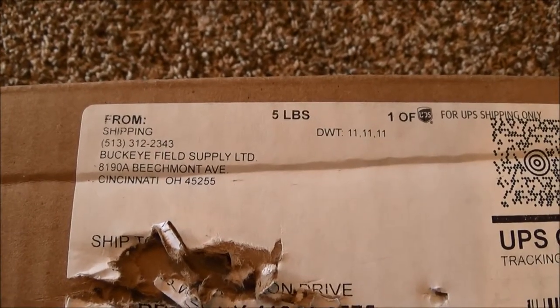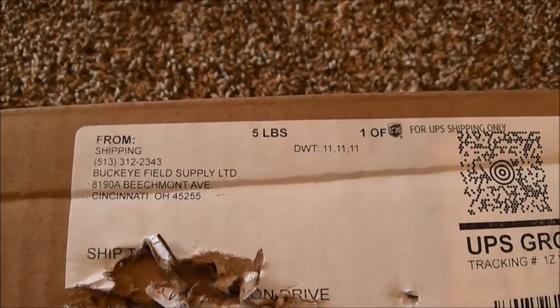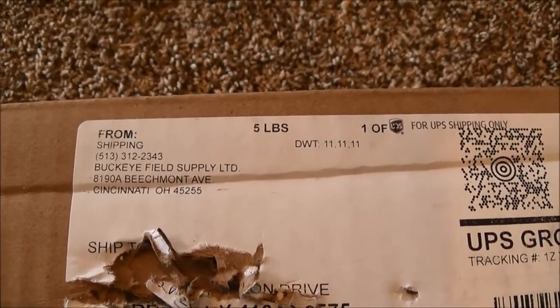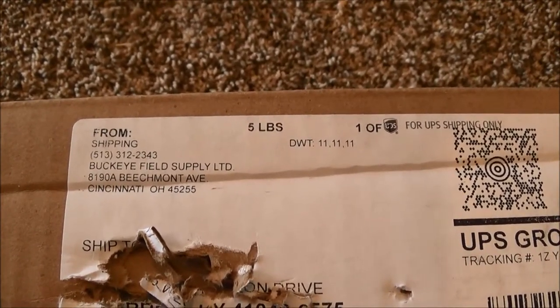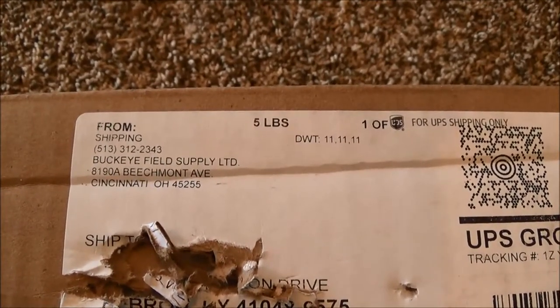Hey guys, it's Dustin back again, bringing you a video of the RODI supplies that I got. If you guys are looking for RODI, I know there's a lot of people out there looking for a good supplier for the equipment.